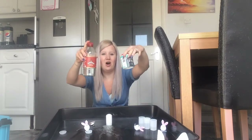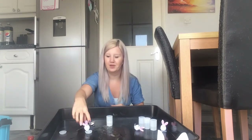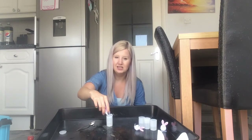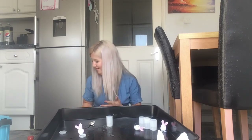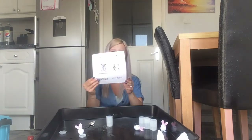The vinegar and the bicarbonate react and they fizz and they bubble until they go pop. And that's why the lid shoots off and the bunny goes flying. Now these are finished. Bye starfish.